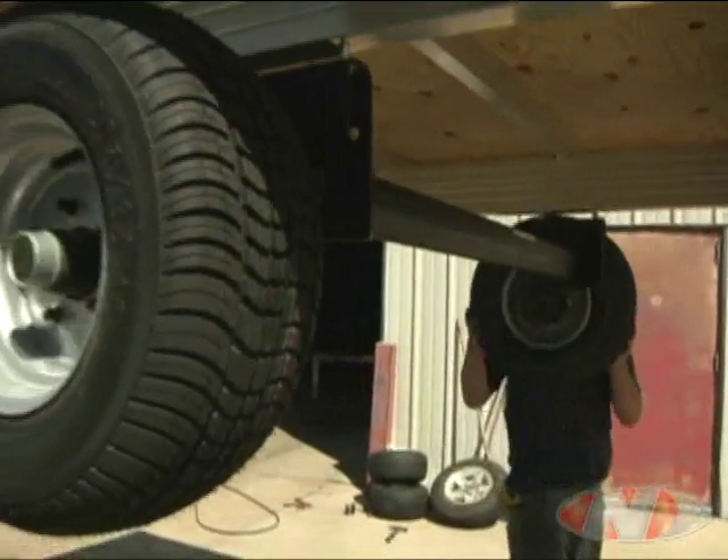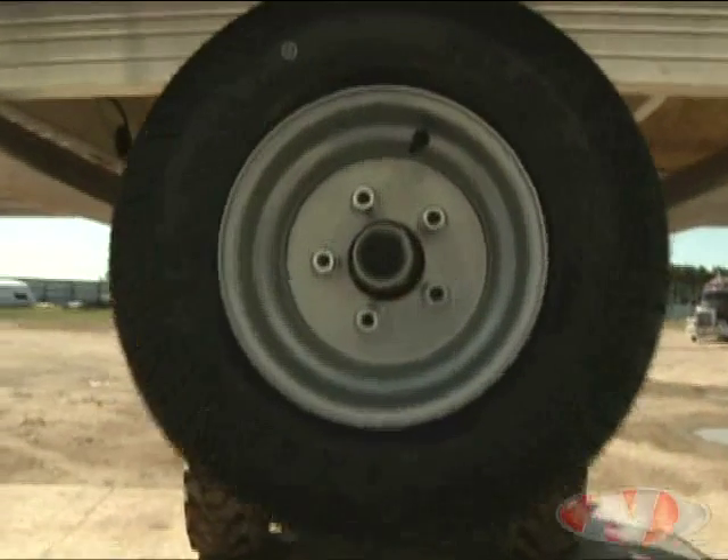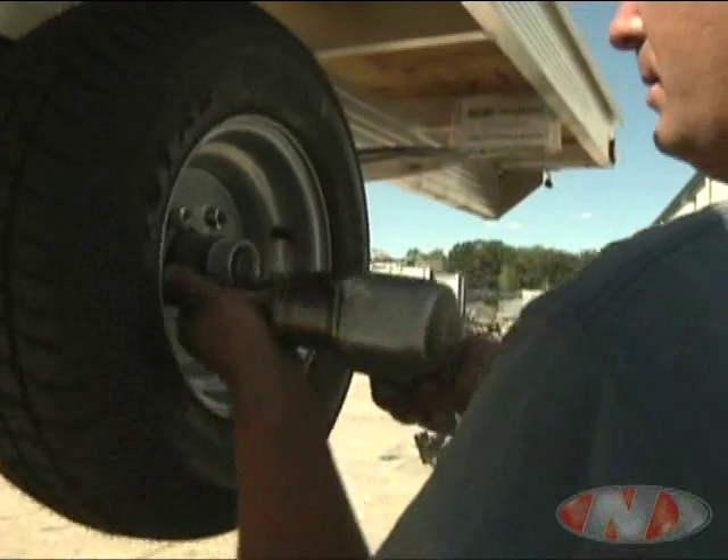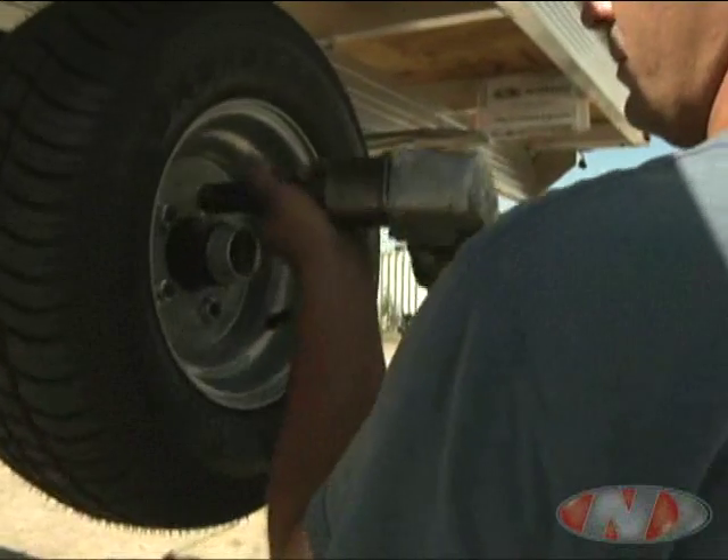The wheels can now be mounted. Screw the tapered lug nuts onto the lug bolts tapered side in. Tighten down the lug nuts by partially tightening every other one to keep the wheel on straight.